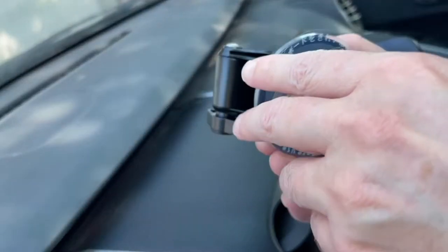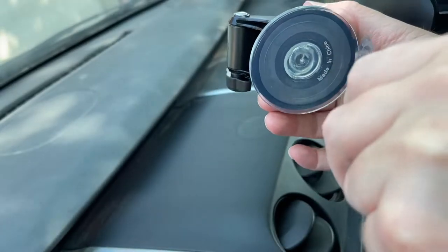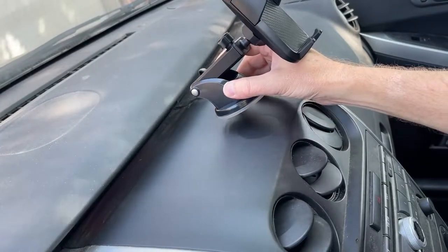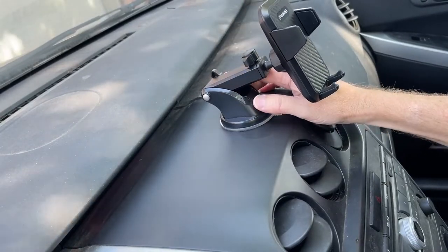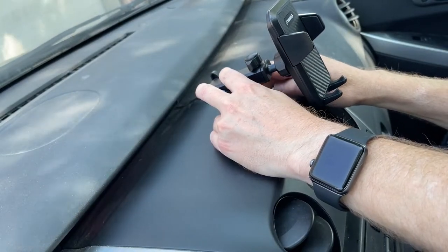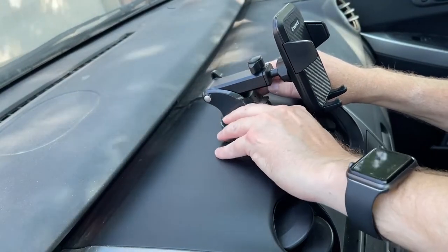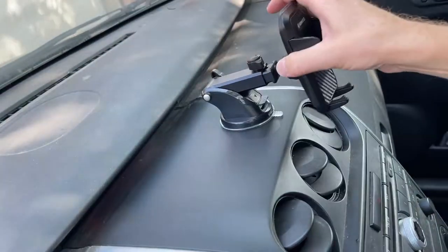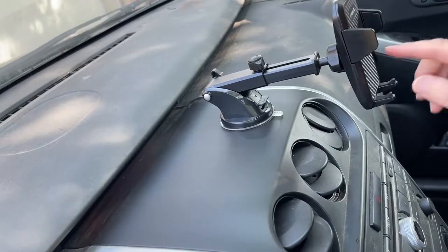This is the old one. We're going to get this installed and then we're going to install the new one. I'm just going to take this little plastic peeling off right here. Now I have this suction cup and I can just press it down where I want it, which is right about here. Press this thing down pretty hard and push that down. There we go. Got my telescopic section come out like that.